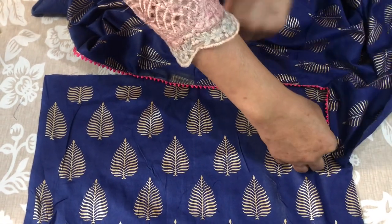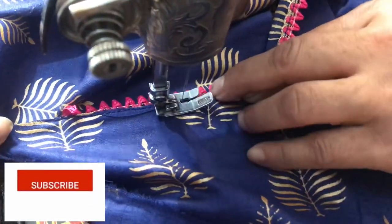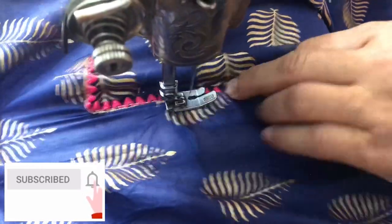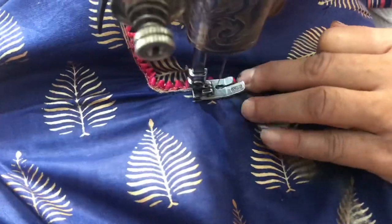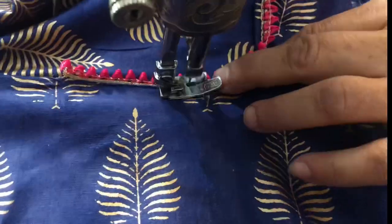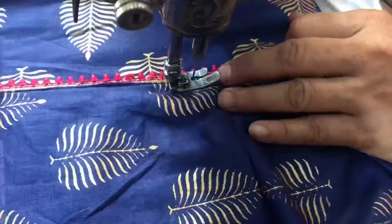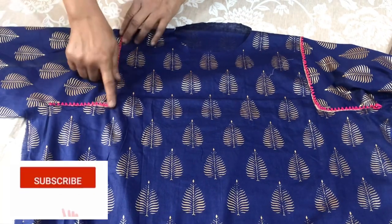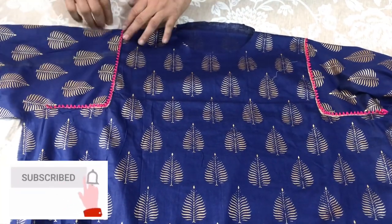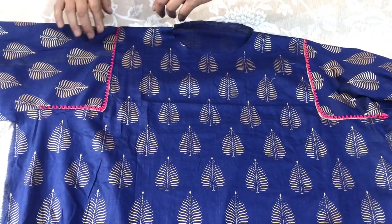We put a layer on it and it will be very easy. Now we need to put the rest in this way. Look at this — we have shown you how easy it is. It doesn't have much cutting and it doesn't take much time. It becomes very fast and very easy.